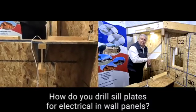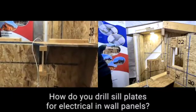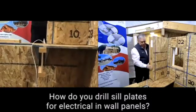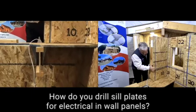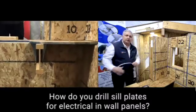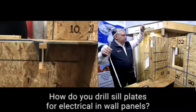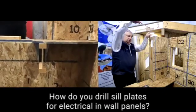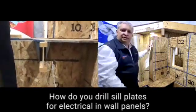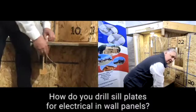There's the drill coming through. Now look what happens when we put our wall panel back in place. As Joe mentioned in the video, it's helpful if you bend over the end of the wire so that it follows through. And now we feed it down the chase. You see it come right out the bottom. It's that simple. It really is that simple.